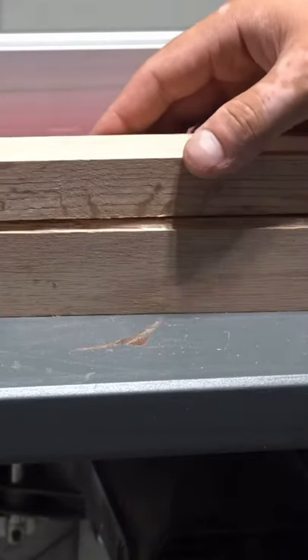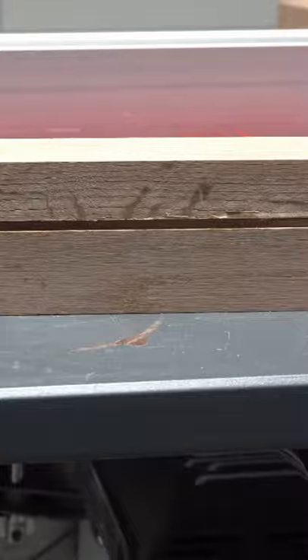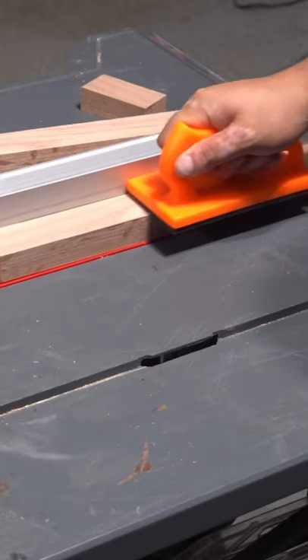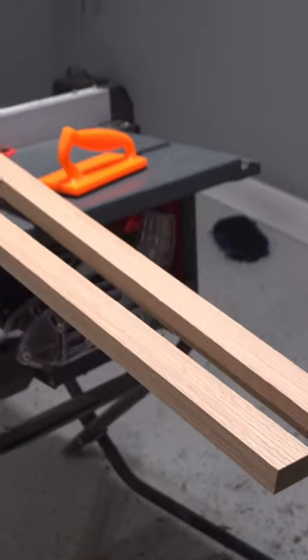Next, we want to create the illusion that there's a gap between the base and the body of the TV console. To do that, you're going to have to put the table saw blade pretty close to the fence. You can also use a sacrificial fence if that's your preference. Now you just want to run your boards through the table saw, take your time, and make sure to put the gap on all the sides that will be facing outwards. I did this to all my pieces, including the two long stretchers that I mentioned earlier.